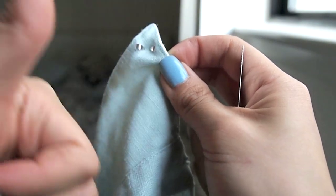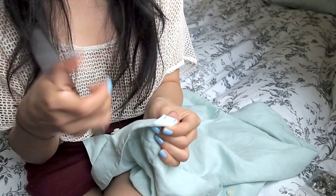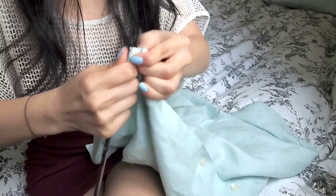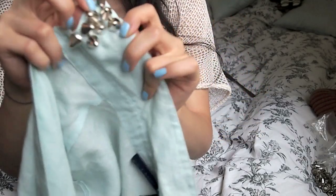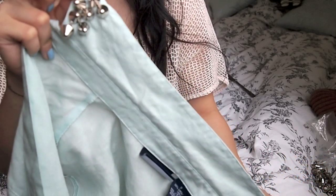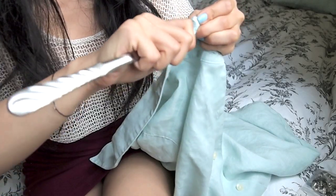Now that you have the studding technique down, just continue. If you want to just stud the tips of your collar like I did, go for it — just keep studding until you get the desired shape you want. If you want to stud your entire collar or even your entire shirt, go for it. It's going to take a lot more than 100 studs but it's gonna look pretty sick, though it'll be pretty heavy.